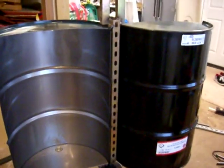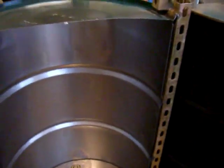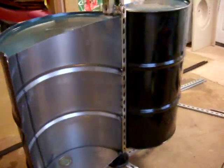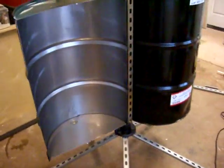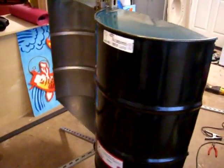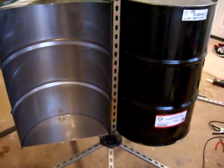I'm going to create a wind generator using old 55-gallon oil drums and give you a step-by-step on how I'm doing it, so you guys can copy it if you like the ideas or improve on them. So far, I'll show you from the beginning to where I've gotten.